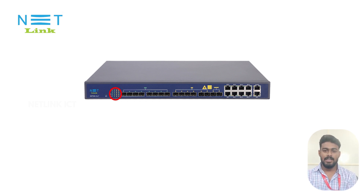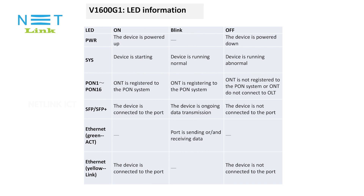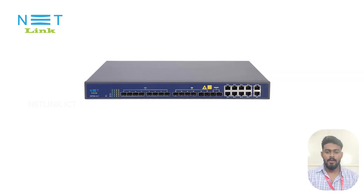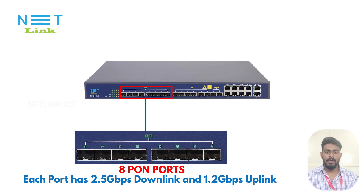The Netlink GPON OLT has a status LED which is used to analyze the working status of the OLT. The LED information is shown on the device. This OLT has 8 GPON ports, each port providing 2.5 Gbps downlink and 1.2 Gbps uplink.